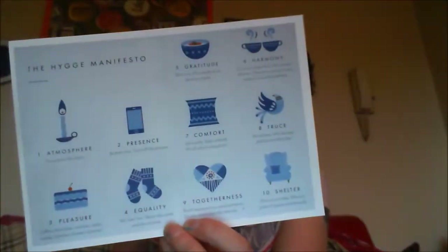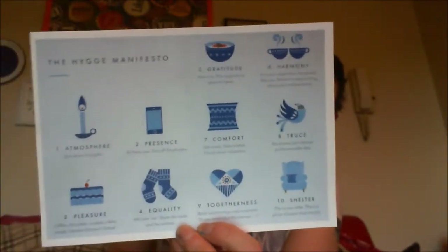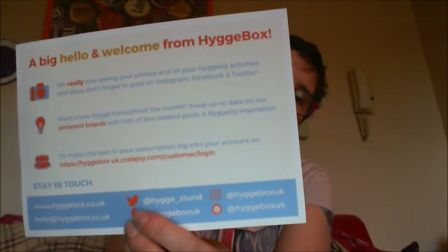So this is what you end up with when you open the box. First of all there's something here that says a Hygge manifesto. On the back it says they really love seeing your photos and all your Hygge activities and ideas — don't forget to post on Instagram, Facebook, and Twitter.